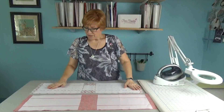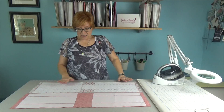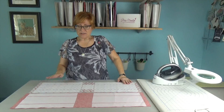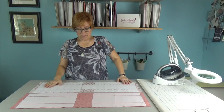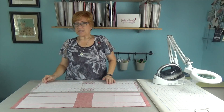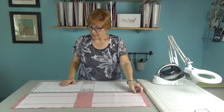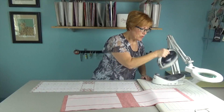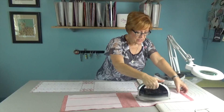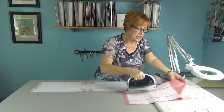We have our two pieces — the outer and the lining — cut to size, and we've cut out our fusible interfacing and ironed it on. The outer piece has one extra piece of interfacing that the lining doesn't have. You want to make sure that you fuse it really well. I can see I didn't quite fuse this one well enough, so I'm going to do a little more ironing.